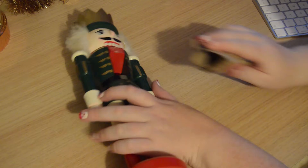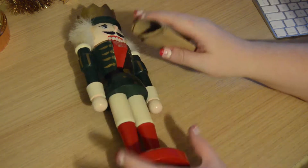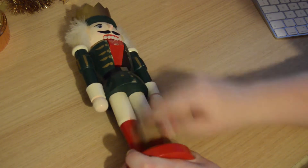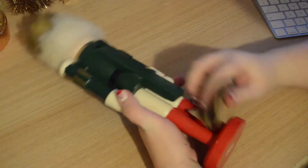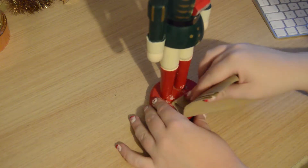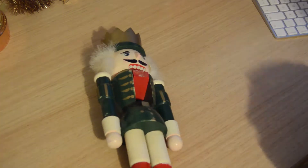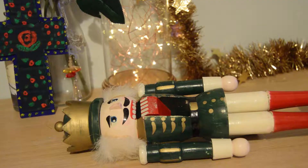So the first thing I decided to do was to sand down my nutcracker. I knew this would help me later on when I started to paint him because it would make him less smooth and a bit more rustic, I suppose. He's probably thinking, what the hell have I gotten myself into?